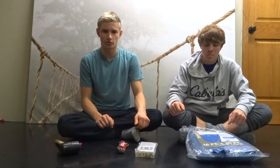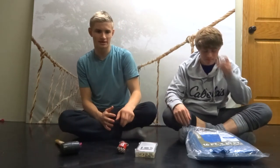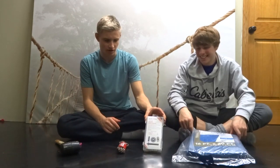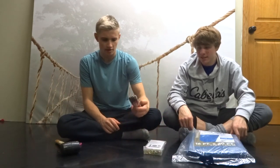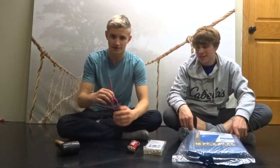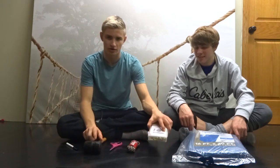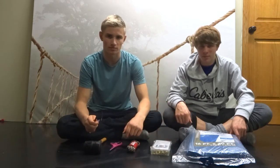Today we're going to be making a tarp teepee for around 25 bucks. What you're going to need is a 16 by 20 tarp, a grommet kit, some paracord, a pair of scissors, a hammer or mallet to put the grommets in, and some sort of tool to write on the tarp like a pen.